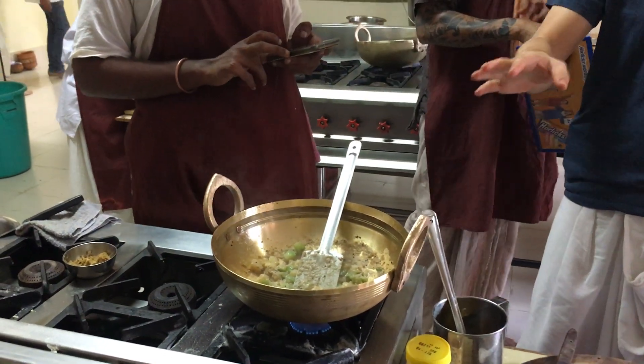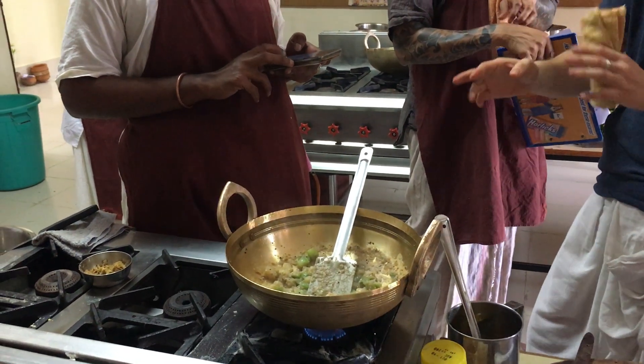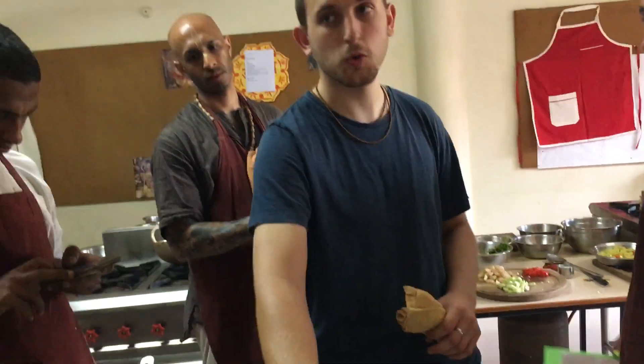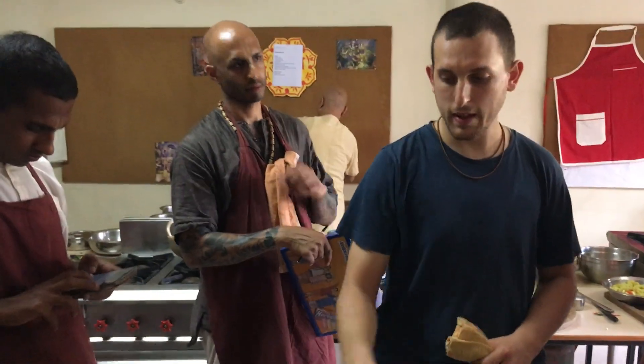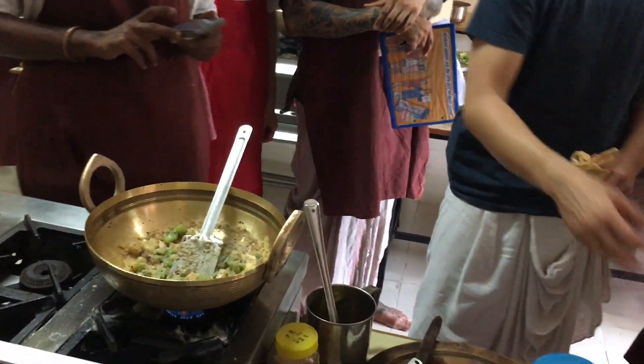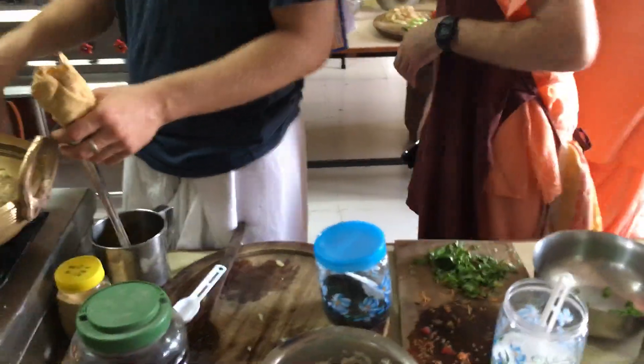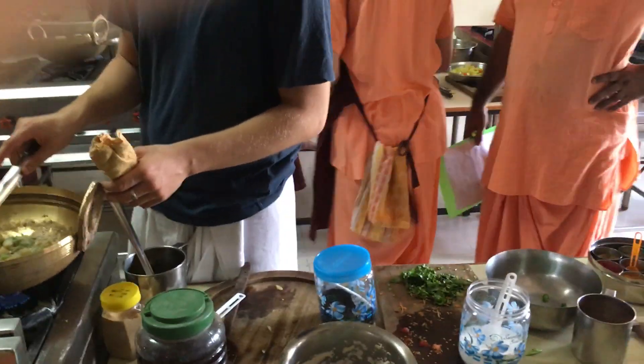For those of you who didn't hear: I'm going to put a third of a tablespoon of raw mustard oil, then a little bit of coriander leaves, and it's done.